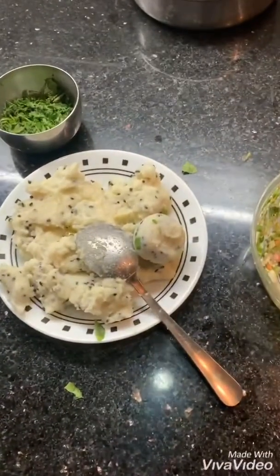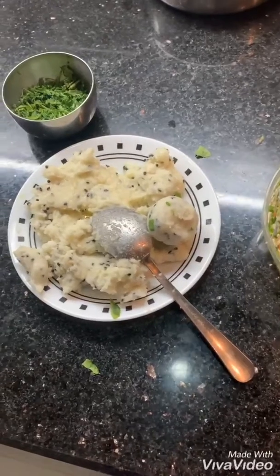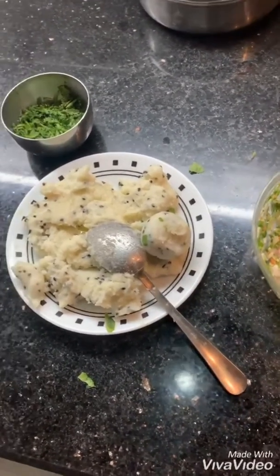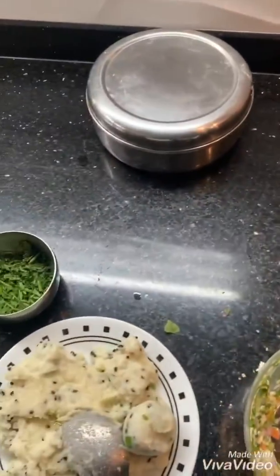I use the air fryer for this, or you can deep fry it also — immediately put it in and take it out. So there are two healthy options.